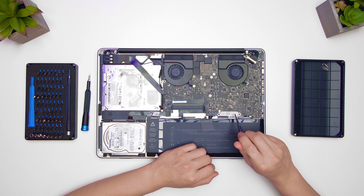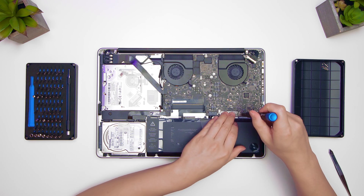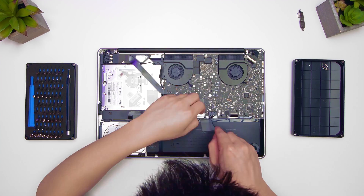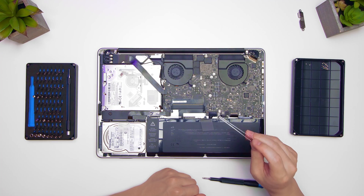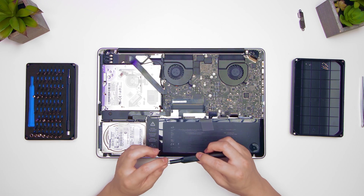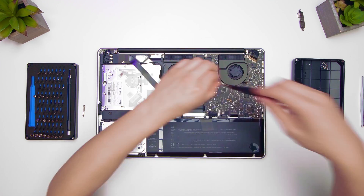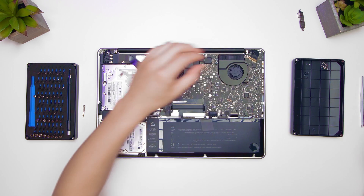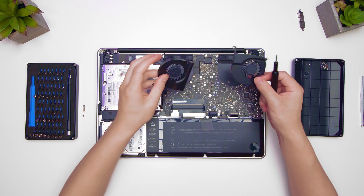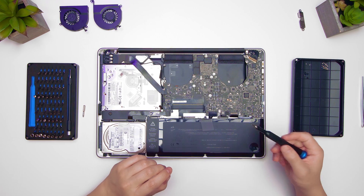Now you can start unscrewing, but first I like to remove all the cables. You have to remove this — there are two cables under this little metal shroud, so we're going to do that. We'll take the fans out now. You need a Torx — not a Phillips, you need a Torx.